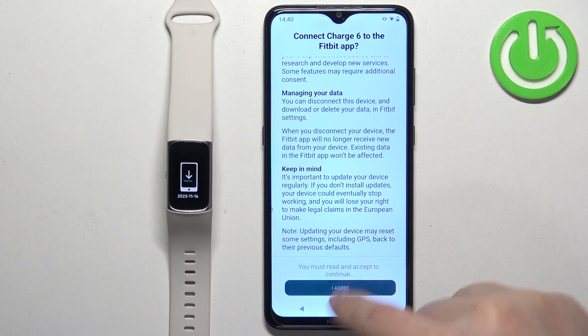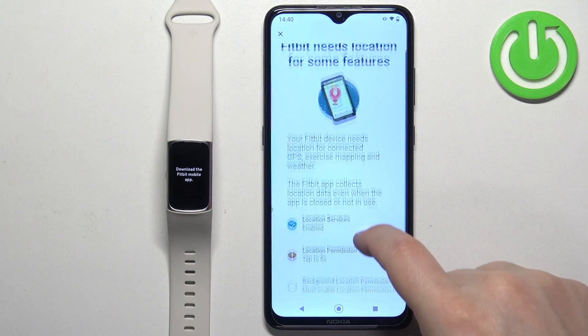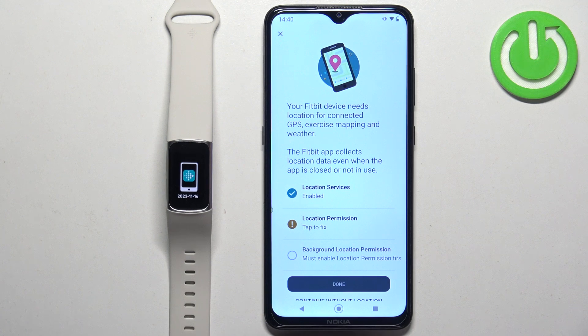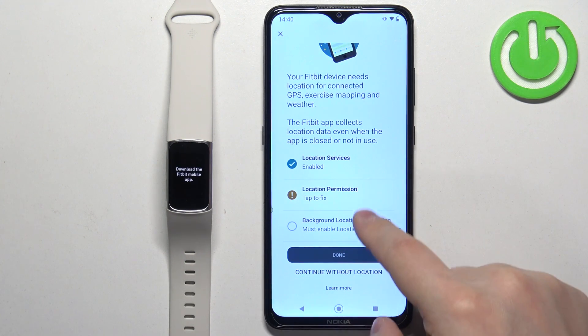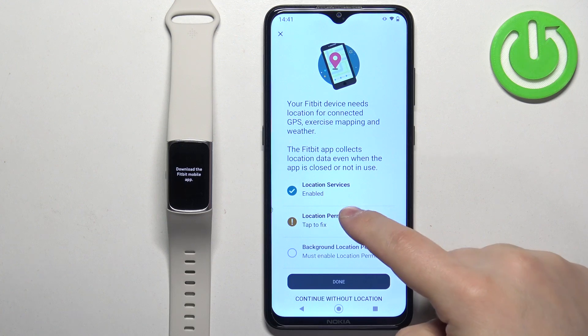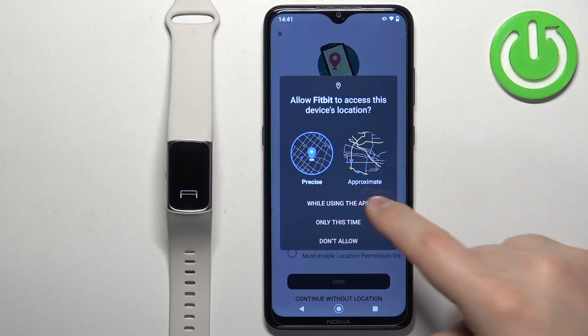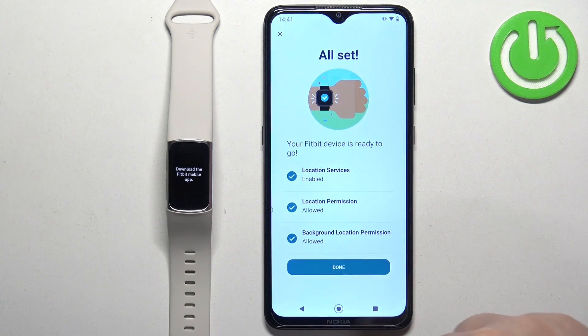Scroll down and tap on I agree, then next. Here you can allow location permission — you don't need to do it and can tap continue without location. But if you want to map your exercises, you will need to allow it. To do so, tap the warning message, tap while using the app, tap the warning message again, tap allow all the time, then go back and tap done.